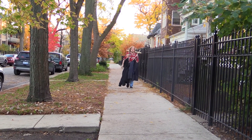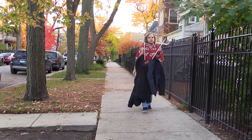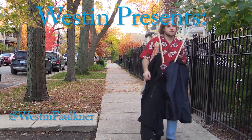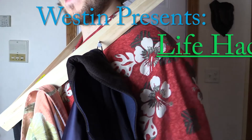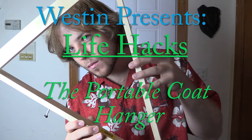Wow, is that a portable coat rack? Heck yeah it is, and I'm gonna show you how to make it — because what time is it? Life hack time! Here's what we'll need.